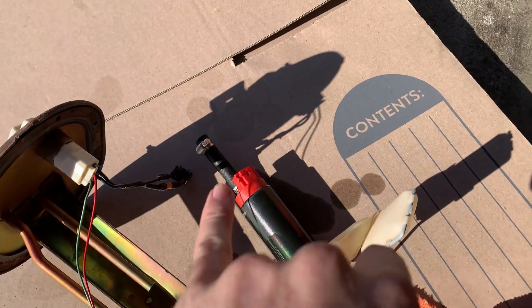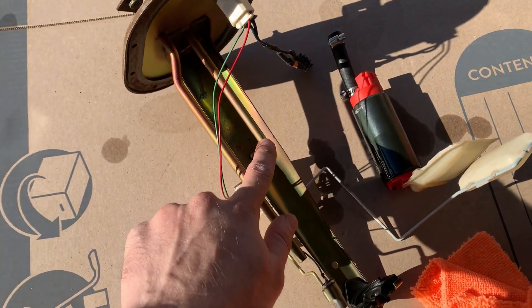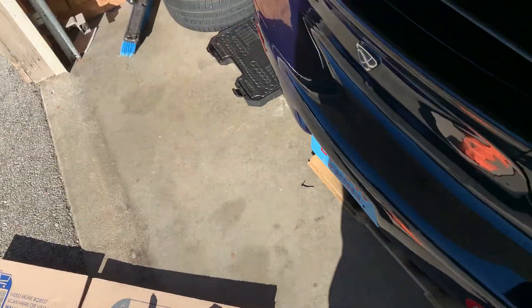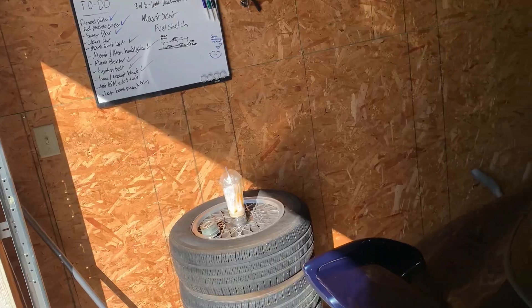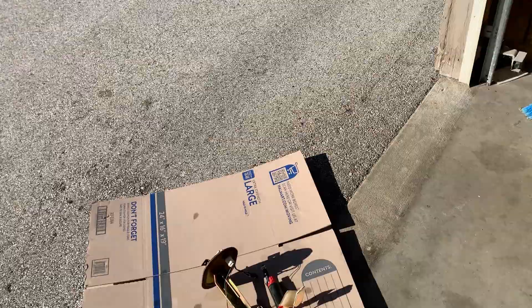I'm going to get a new hose and call around to see if someone can flare this for me, because I don't have the tools to do that. Once that's in, I'll run the switch to the fuel pump, mount my seat, and then we're going to go get some rolling shots of this car if we can. So if we can get that done, tonight we get rollers.